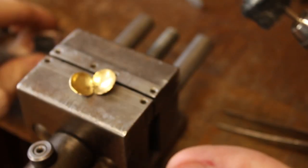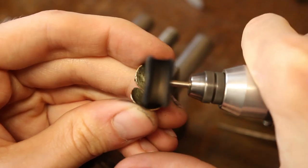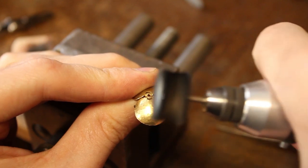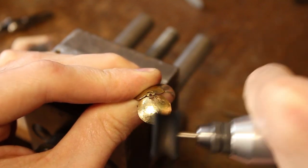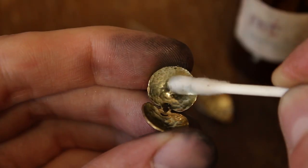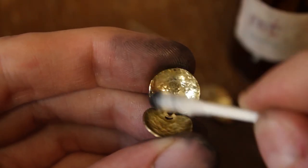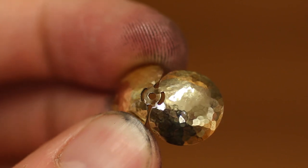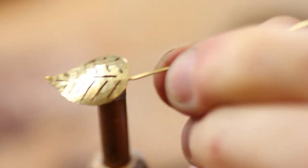To make it shiny I apply some polish with my Dremel tool. The polishing residue is removed with a q-tip and some solvent. Same procedure for the leaf.